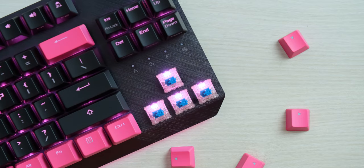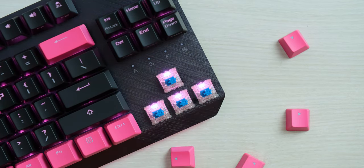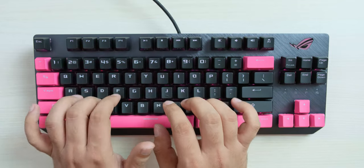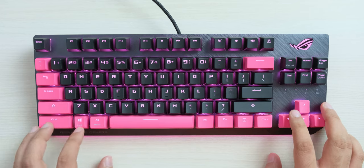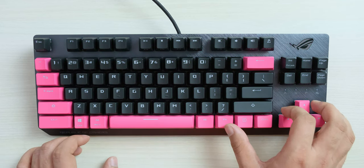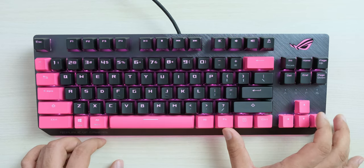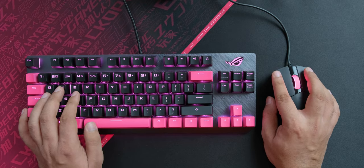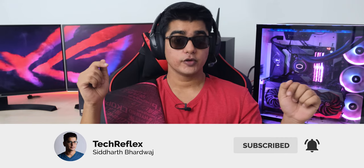This has Cherry MX Blue keys, but I think it should also come in other Cherry switch variants. Let's give this a try and see how it sounds. I have to say that the keys feel really nice, but the sound of the blue switches is something that I am not a fan of, so personally I use red switches in all my keyboards. The ROG mouse pad is so big that you can keep both your keyboard and mouse on it and it will still have space for extra things. Also make sure that you are subscribed to the channel with the bell icon so you don't miss out on future videos.